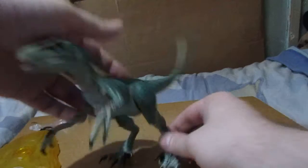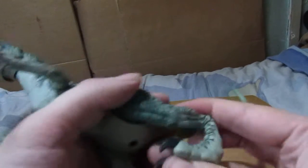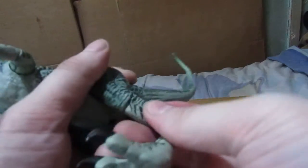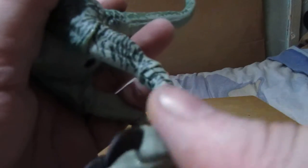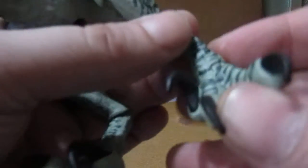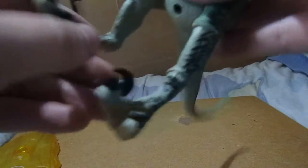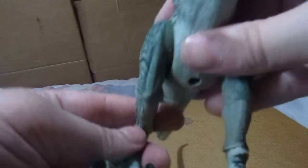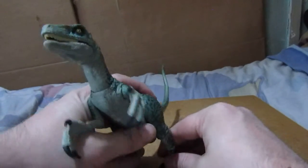This is the cool stand. She has articulation in the feet and a swivel in her foot. Such a good figure. It's a pain to stand up though.